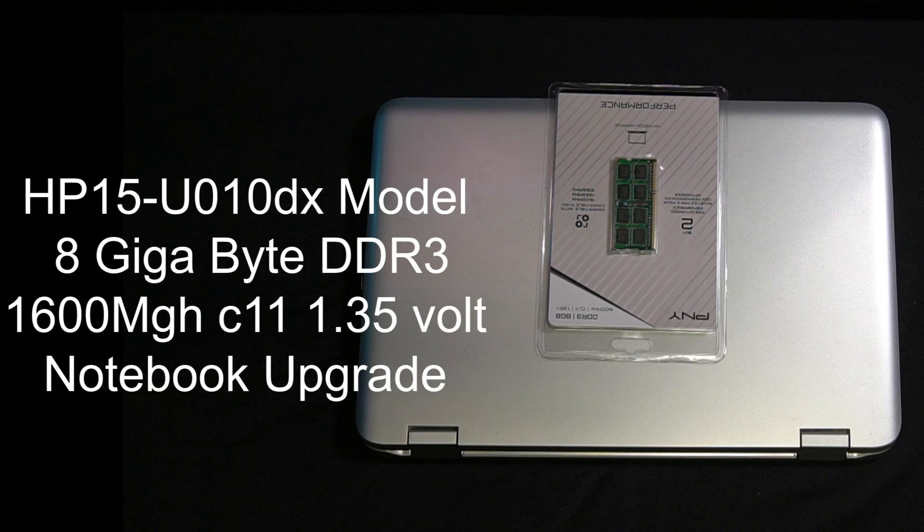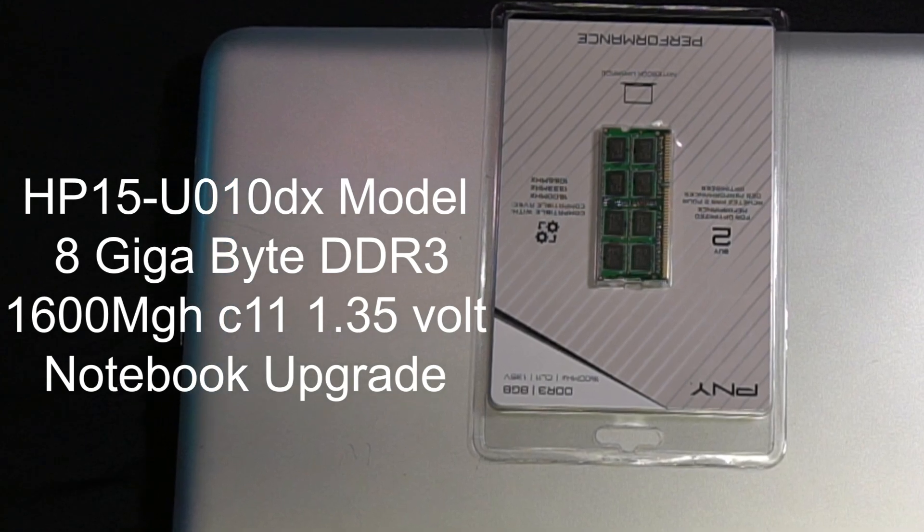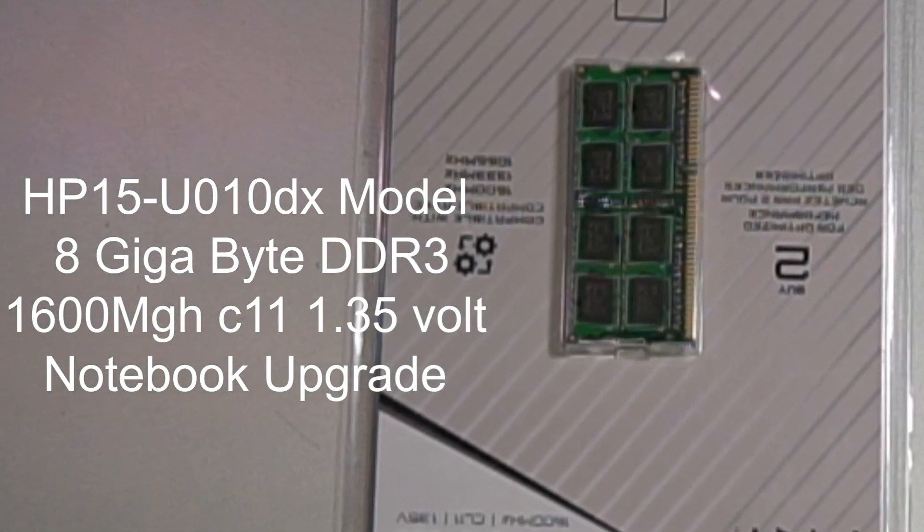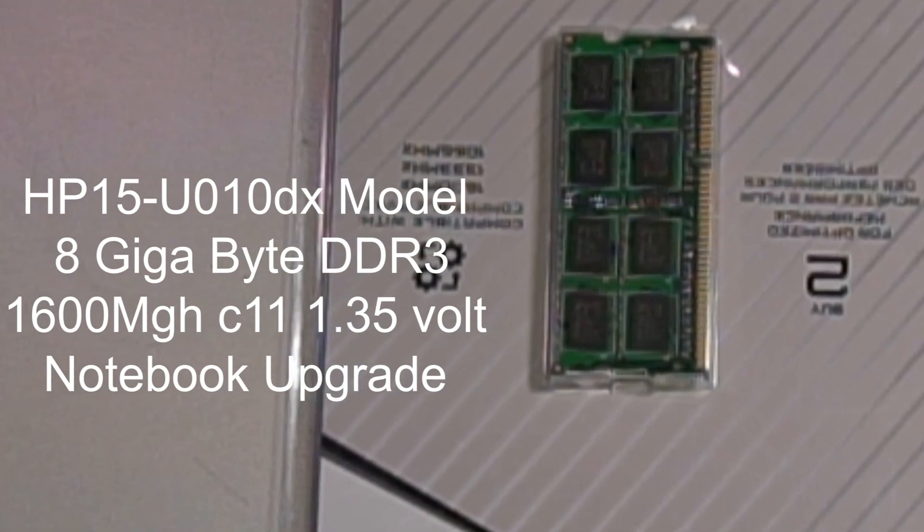The HP 15 U010DX model came with 8GB of DDR3 RAM from the factory. It is expandable to 16GB of DDR3 RAM. The proper chip for this model is 1600MHz C11 1.35V 8GB DDR3.